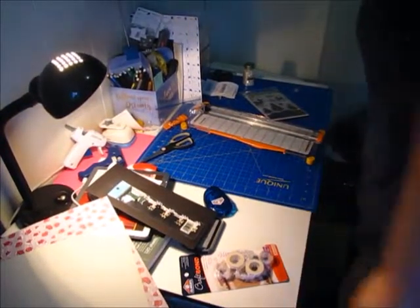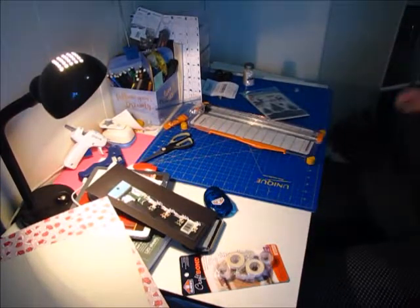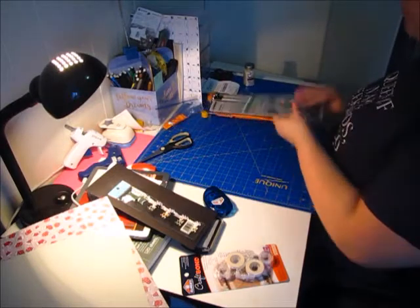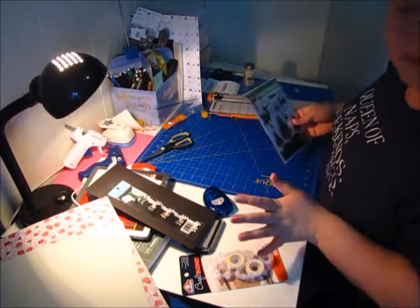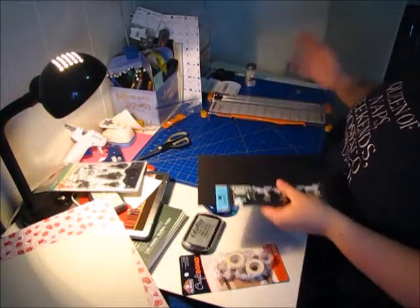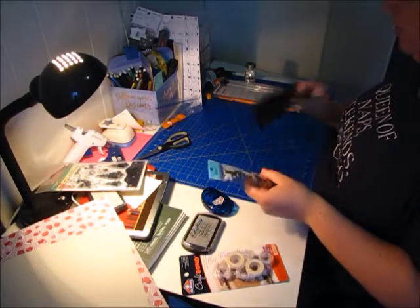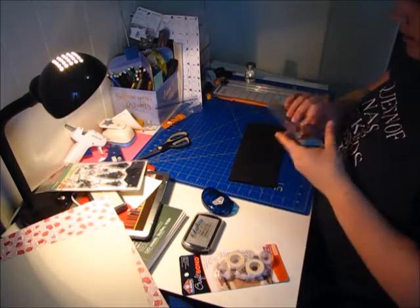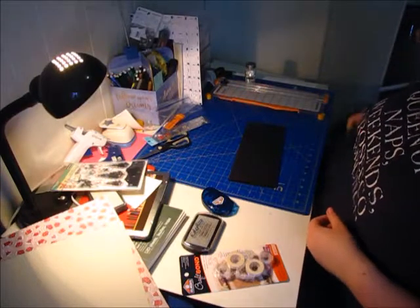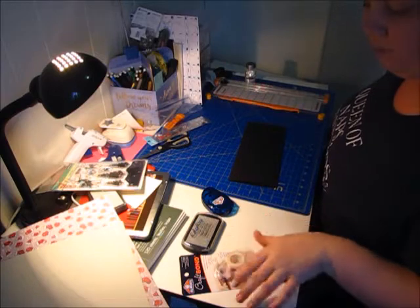Hopefully this works because my screen is not working, but I wanted to do a little video on doing something that I love doing, which is making Christmas cards. Since Christmas is coming up, I thought I'd show you one of the Christmas cards that I'm going to make this year. I'm not going to say who it's for because they're probably going to watch this.